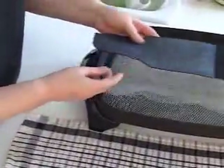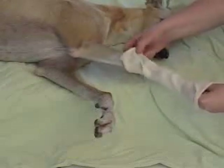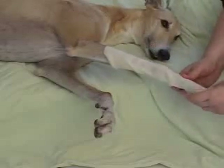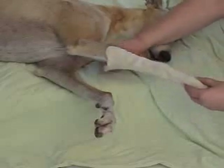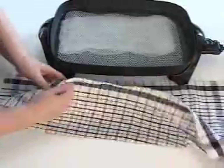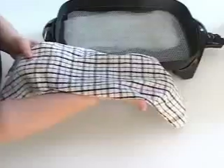When the splint pattern is complete, reheat the cut thermoplastic in the hot water. While the splint is heating, slip a cotton stocking onto the animal's limb to protect it from the hot splinting material. When the splint is soft and pliable, remove it from the hot water and place it flat on a cotton towel. Pat it dry, then use the towel to transfer the splint to the animal.